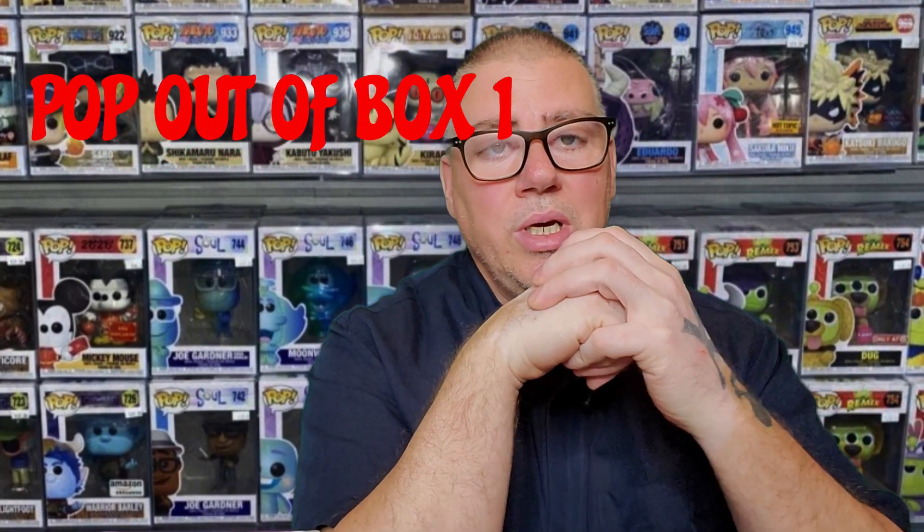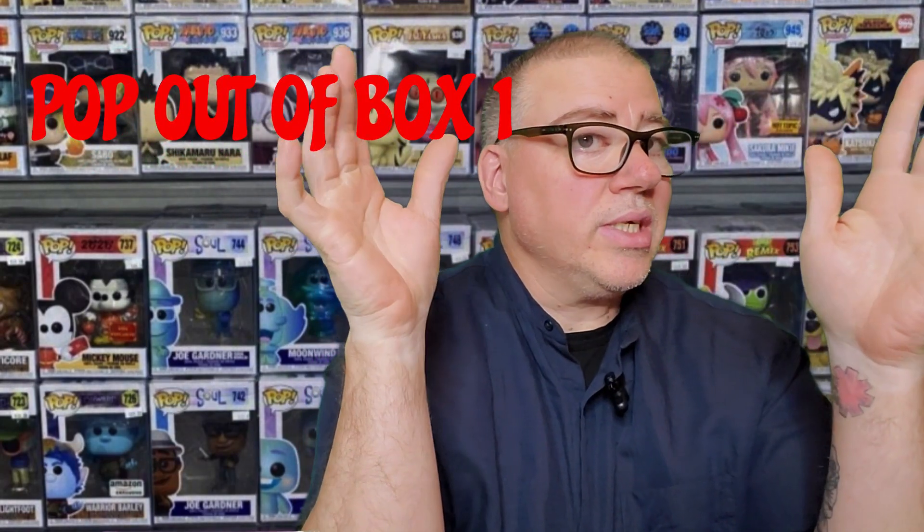Hey, how are you guys today? Welcome to another edition of Pop Out of the Box, where I'm gonna be unboxing for you guys. This one is about a very bad guy — really bad.